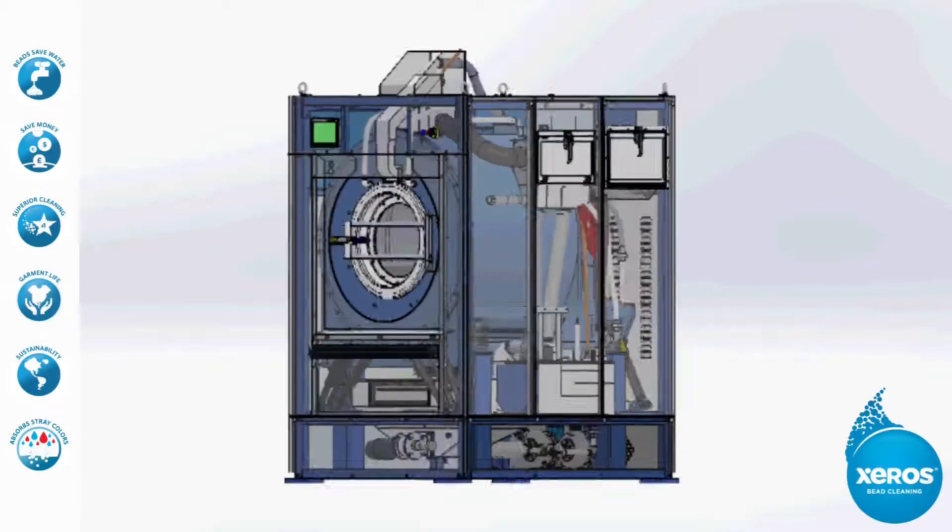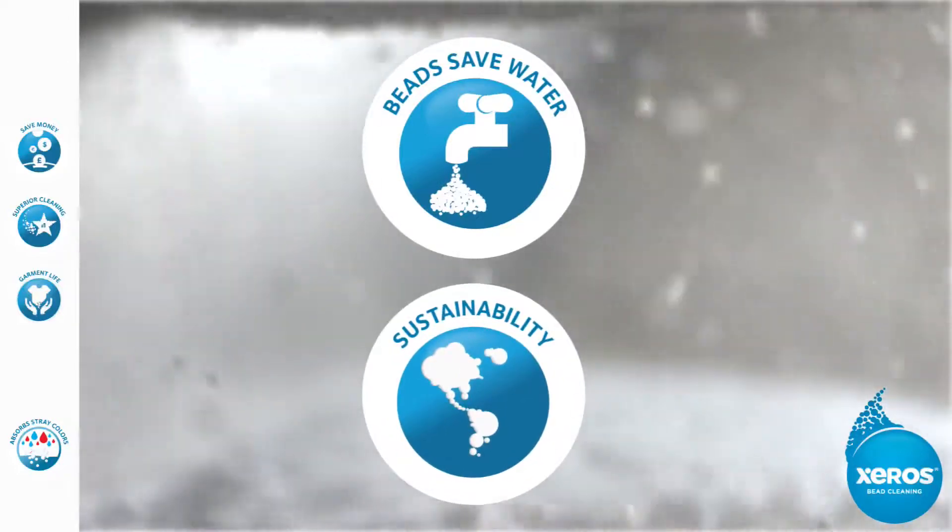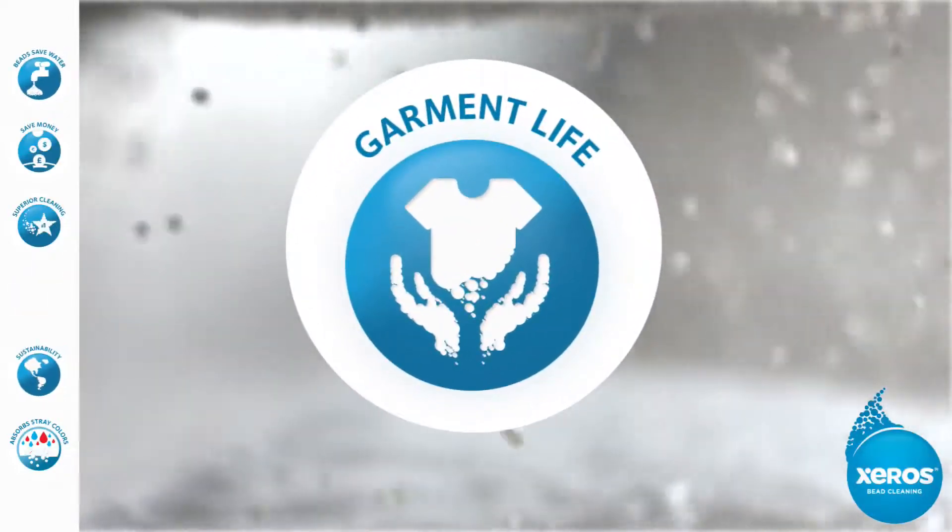This unique system gives the Xeros machine the ability to save water, energy, and detergent on every load, while giving a more gentle yet superior clean.